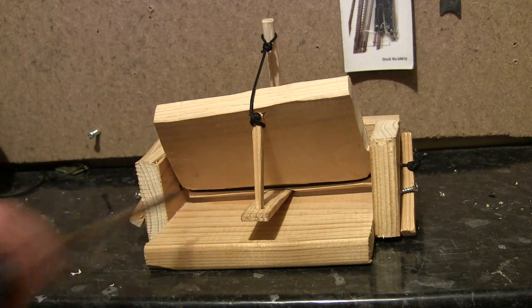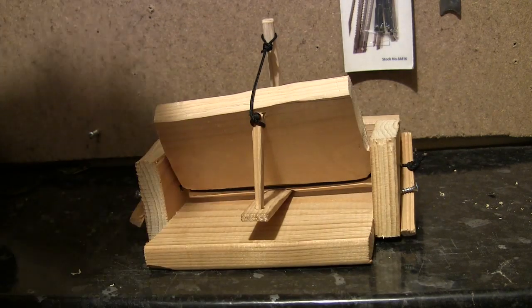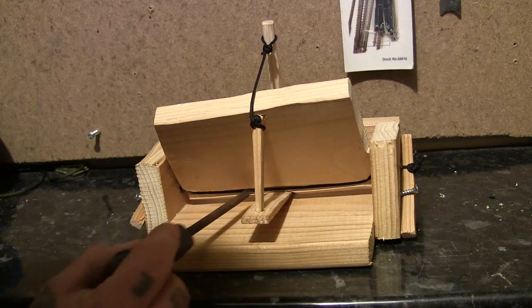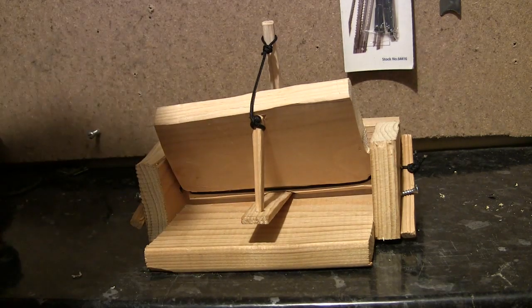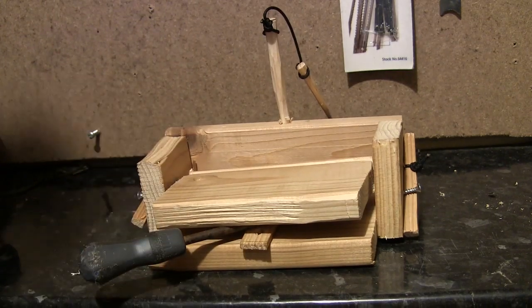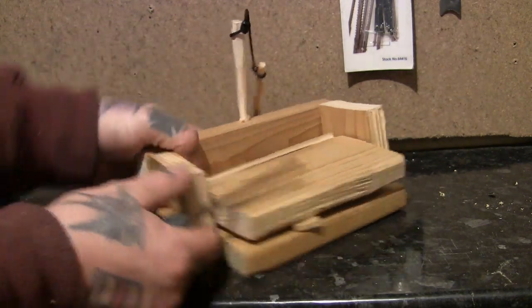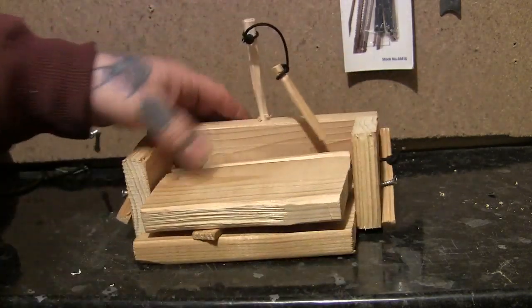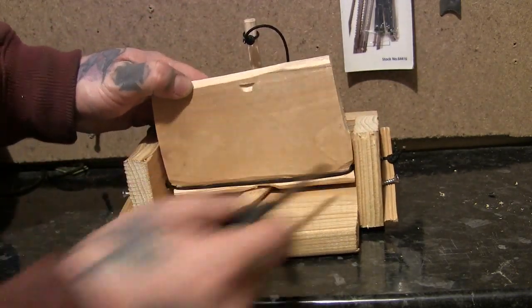It's got a notch cut all the way along here and along the top for the string to sit in. There's a notch, then this is rounded off slightly, then another notch rounded off slightly.